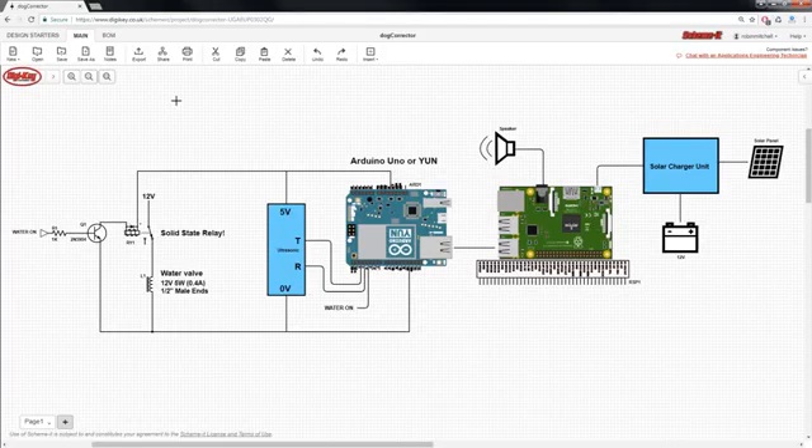Here is the Scheme-It schematic for the dog corrector. It heavily borrows from our previous project, the LifeCam. The heart of this project is a Raspberry Pi which is connected to a speaker so that we can give our dog an audio telling off. It's also powered by a solar charge unit which is connected to the 12V battery and a solar panel. The Raspberry Pi is connected to the Arduino Uno via a USB cable which provides the Arduino Uno and all this circuitry here with power, and it also allows a serial connection between them. The Arduino Uno is connected to an ultrasonic module which allows us to take ultrasonic distance measurements to tell if something is coming close to our flowers or whatever it is that we're guarding.